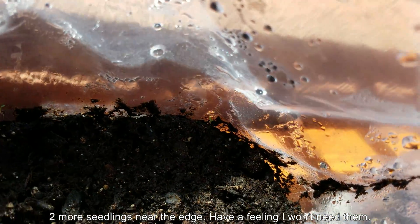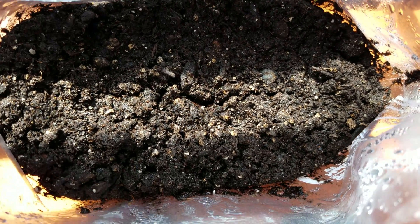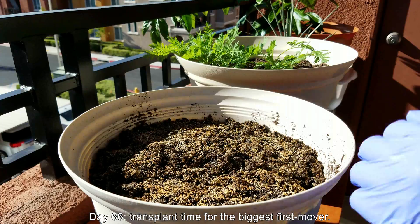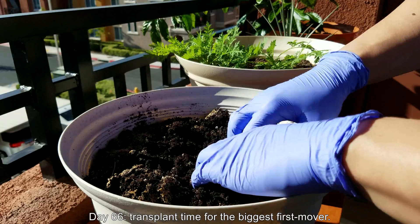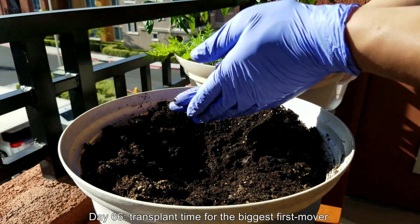It's a very attractive plant when it's in bloom. There are two more seedlings near the edge but I have a feeling I won't need them. This plant seems to be very robust despite its slow growth. It has rhizomes, but unlike other things I've grown in the past such as ginger, ginseng, and Yerba Mansa — which I just published a series on two weeks ago — those have rhizomes too.